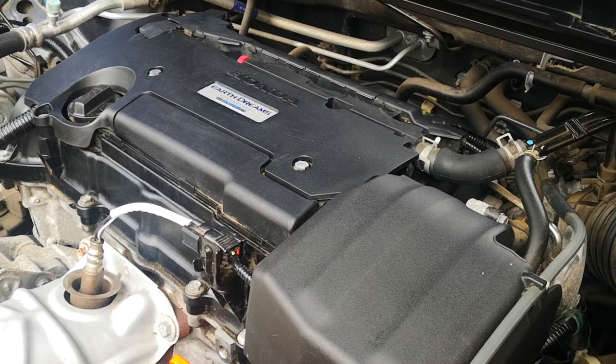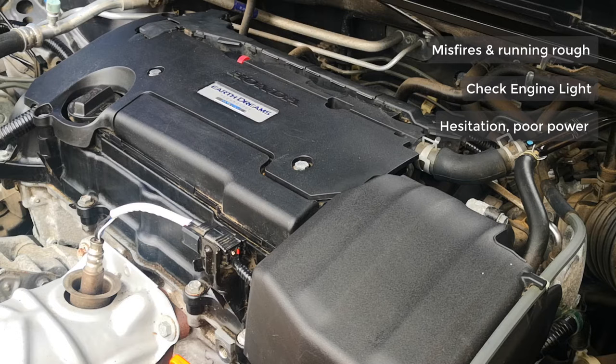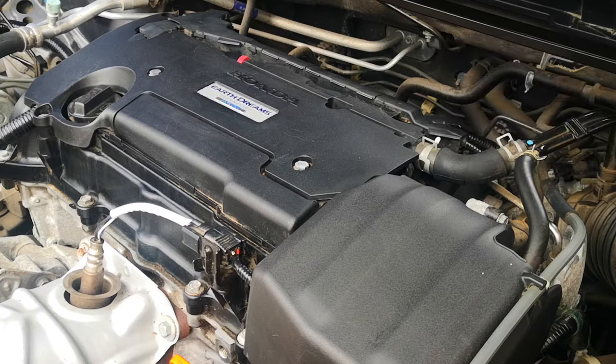Low compression may manifest with the following symptoms depending on the number of cylinders involved: misfires and the car may run roughly, the check engine light might be on, hesitation and poor power especially when you try to accelerate, and if there's no compression at all in the engine, the car will not start. Because these symptoms can also be caused by other combustion or tune-up items, there's a need for proper troubleshooting, and part of that is a compression test.